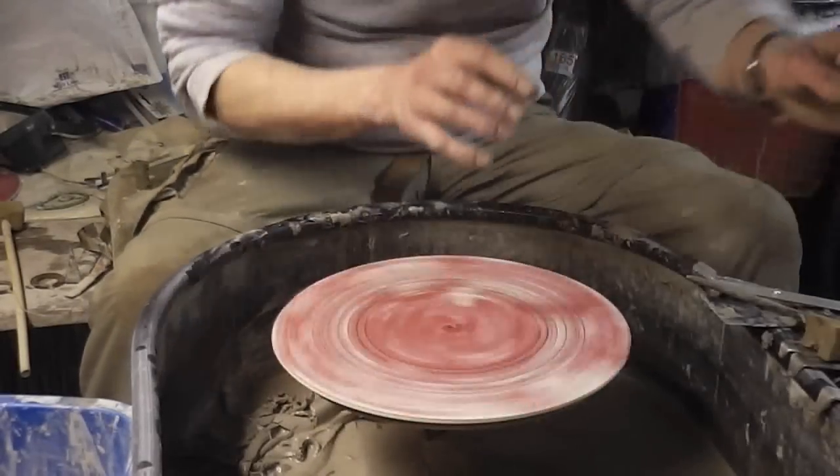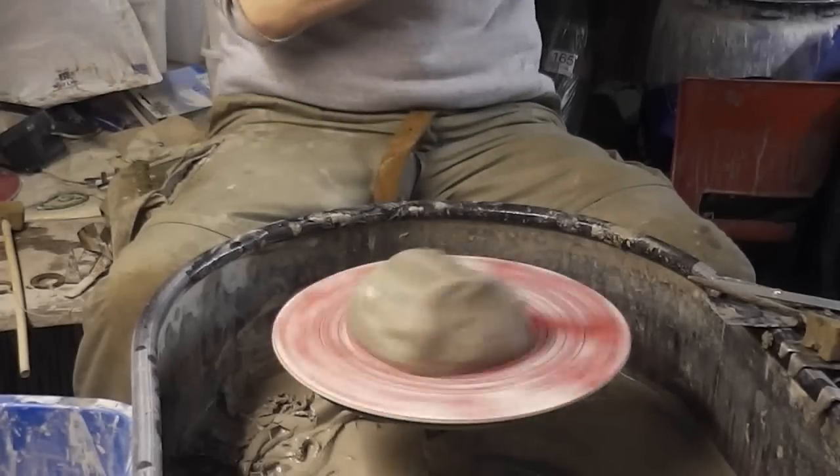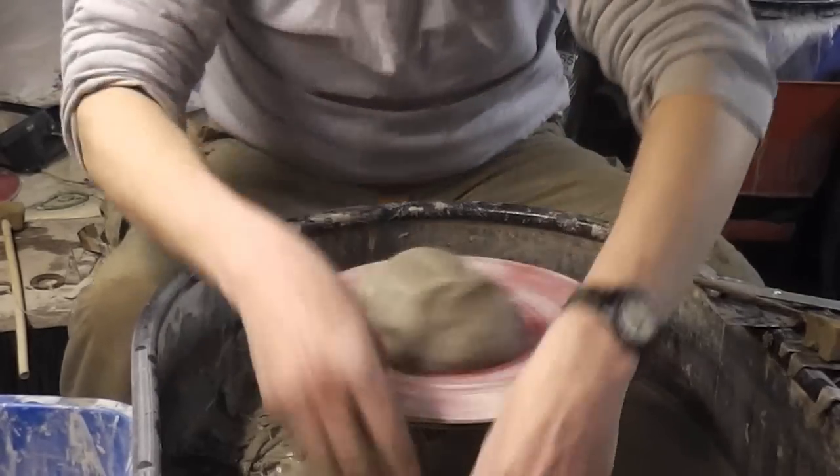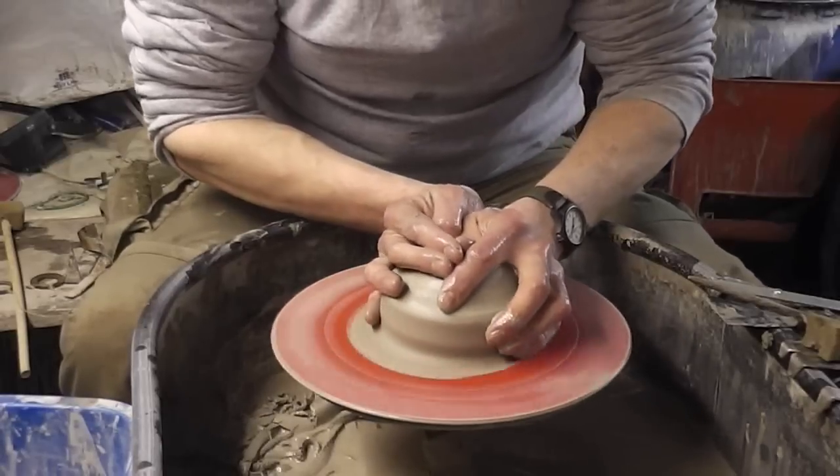Hello folks. I thought I'd try and make a bit of a flan dish, or like a pie dish, with a sort of fluted top. No idea how it'll turn out, so it's a bit of a trial and error job.